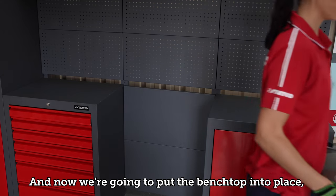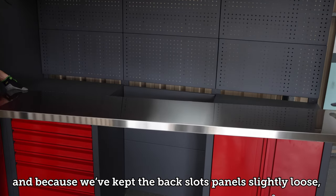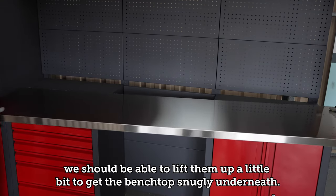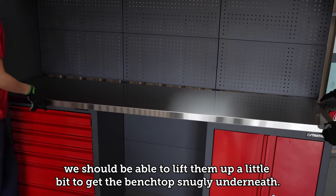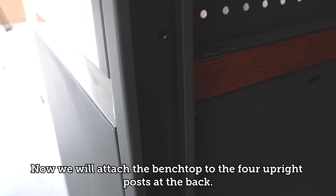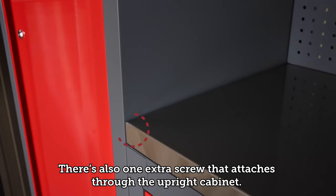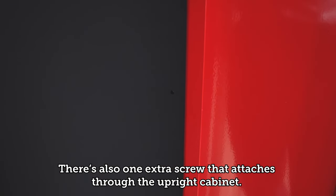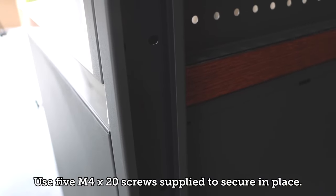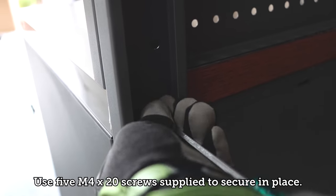Now we're going to put the bench top into place. Because we've kept the back slot panels slightly loose, we should be able to lift them up a little to get the bench top snugly underneath. Attach the bench top to the four upright posts at the back — there's also one extra screw that attaches through the upright cabinet. Use the five M4 by 20 screws supplied to secure it in place.